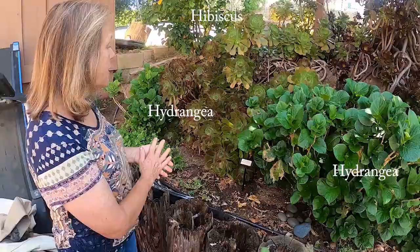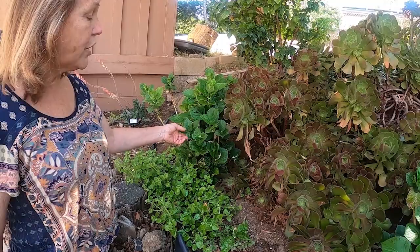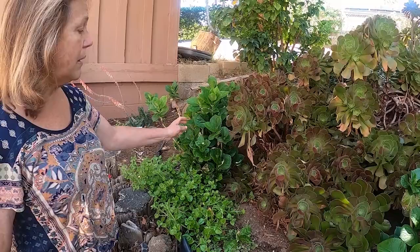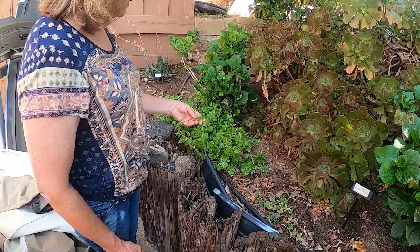That's the passion fruit vine. I did also plant the hydrangea. I just propagated it myself — I had a mature hydrangea that I stuck in some root hormone and got the roots going, then planted it back here, and it seems pretty happy. It's got some buds. It's going to be a real large pom-pom type hydrangea with light pink flowers.